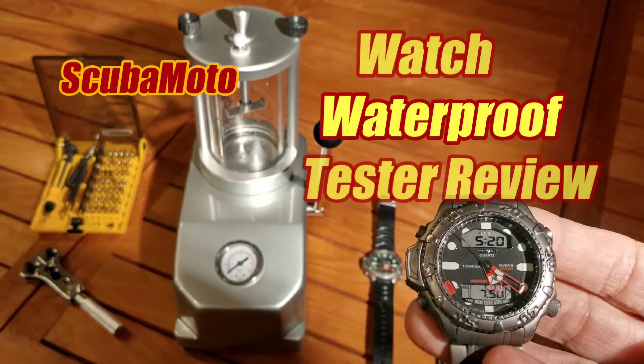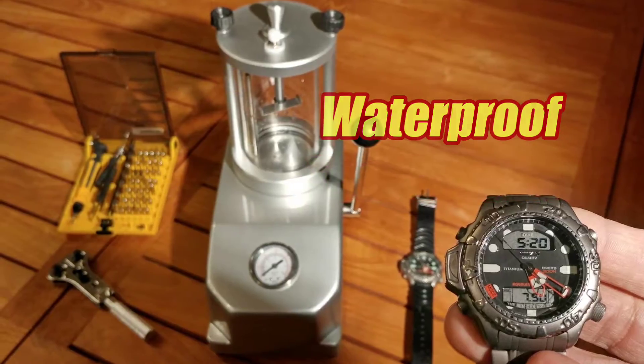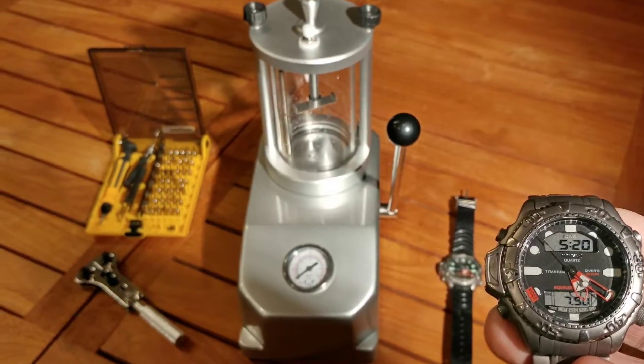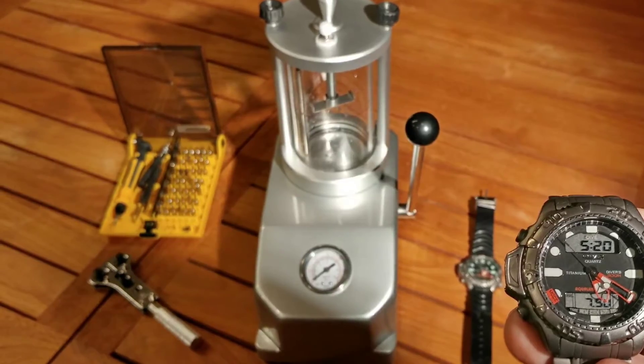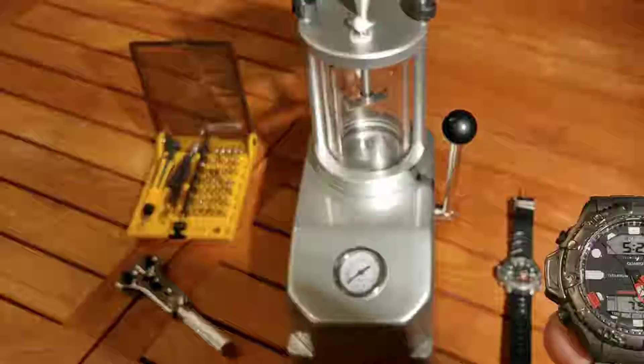Today I'm going to do an overview of this pressure tester used for waterproofing watches. I prefer the plunge method because it's easier on the sensitive depth meter on dive watches. Crystal deflection exposes that meter to about 20 atmospheres of pressure.